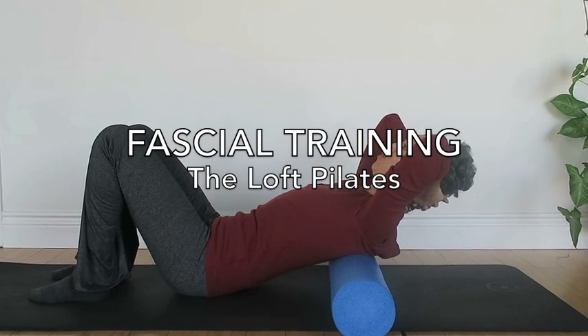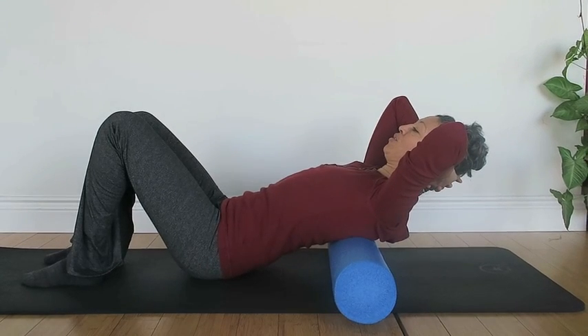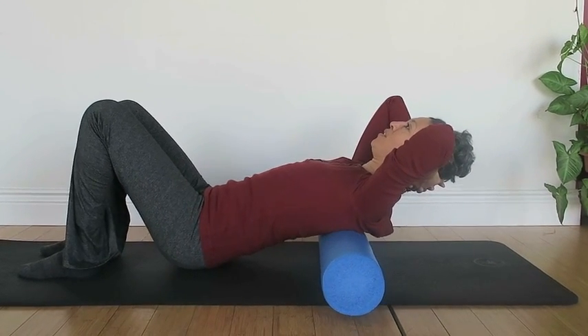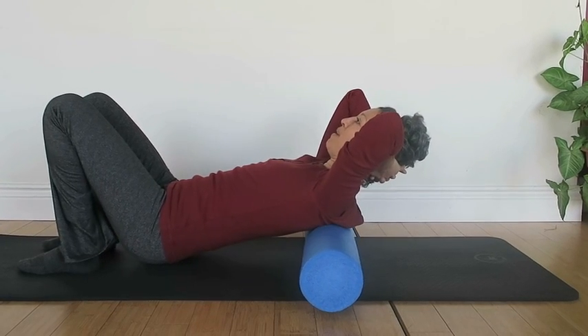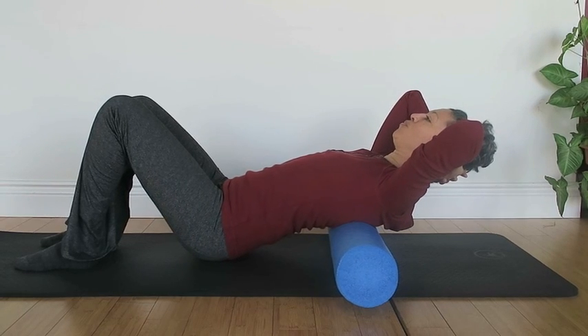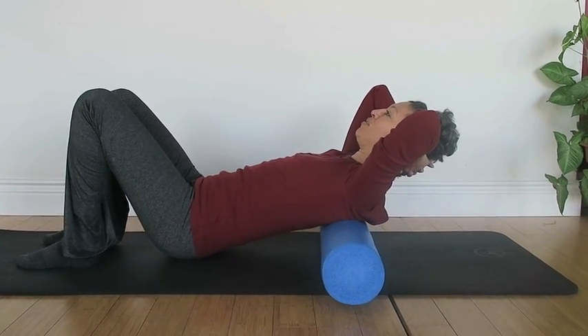So this is for the superficial back line. All you're doing is just putting a little bit of pressure into the roller, whatever you can handle, and you're going up and down your mid to upper back, with your legs. Just breathe and make the transition very smooth from beginning to end.